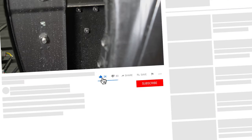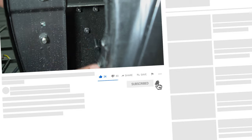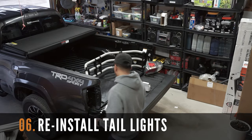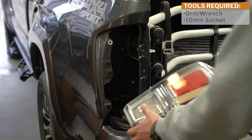If you're enjoying this video so far, please smash that like and subscribe button to support the channel. Finally, let's now reinstall the taillights and complete this installation.